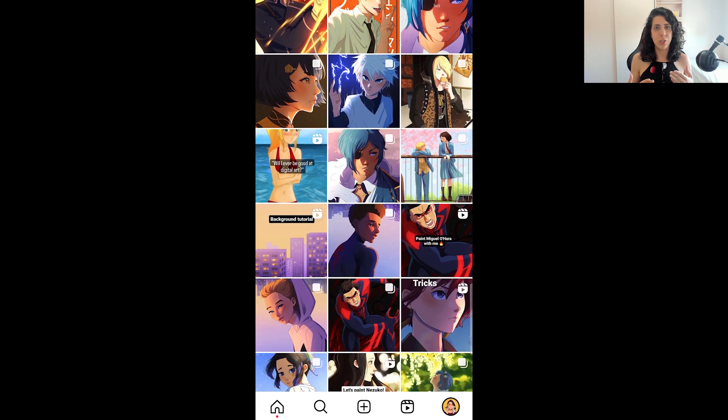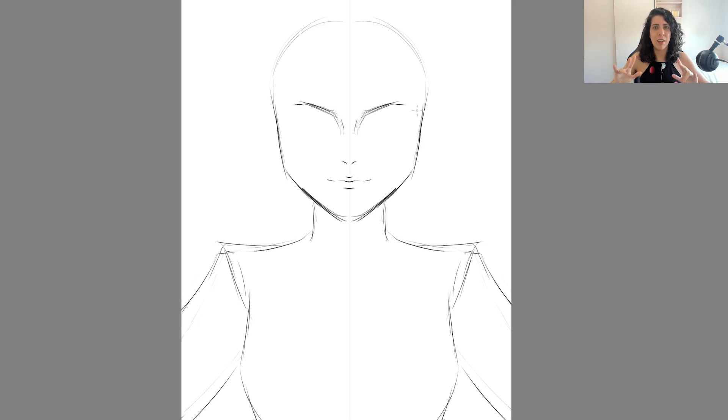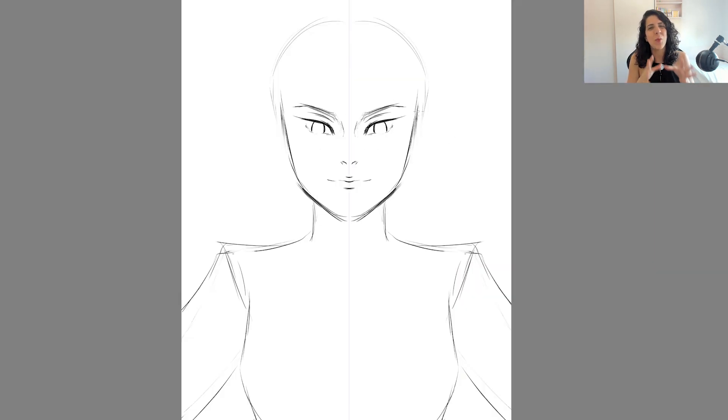Last year I painted a hundred illustrations in a hundred days. That was only possible because I developed a very quick and efficient process that allowed me to make a painting like this in less than one hour. Today I'll show you exactly what that method is so you can also make paintings really quickly.